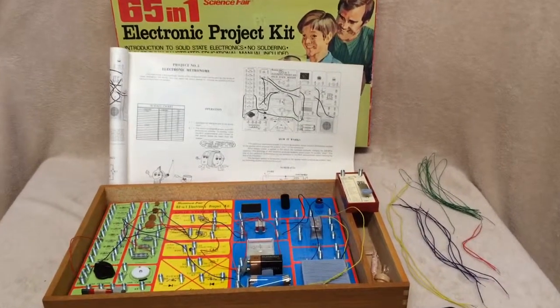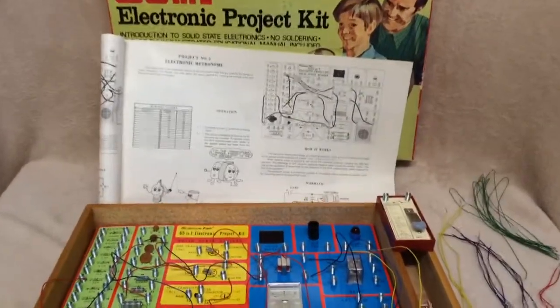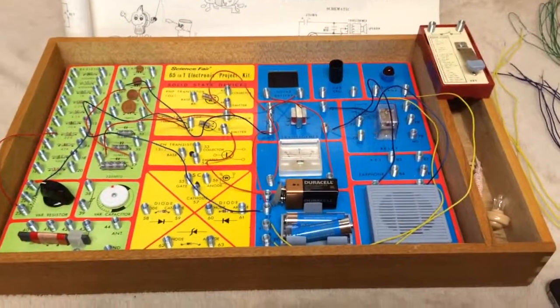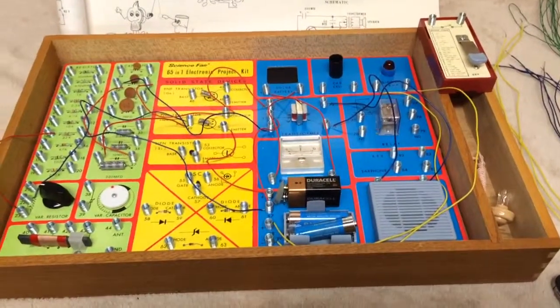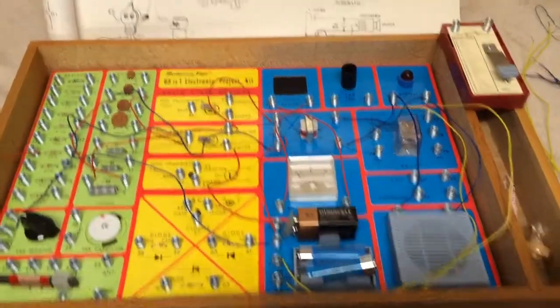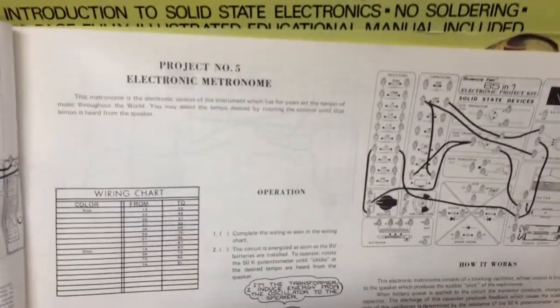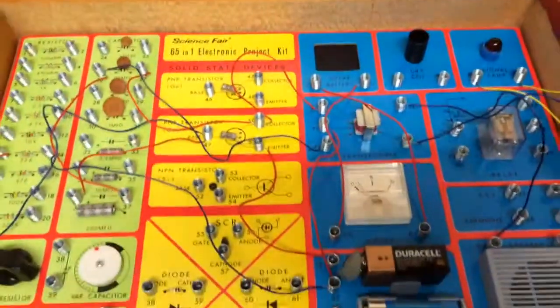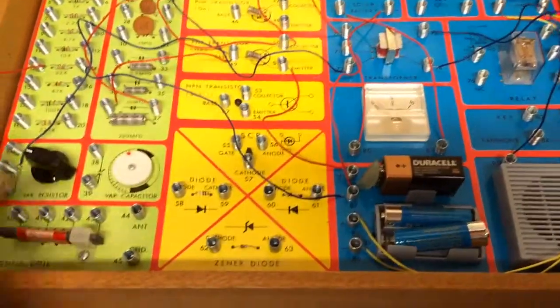This is a Science Fair 65-in-1 electronic project kit sold out of Radio Shack in the 70s. This one's from 1972. I've wired up a simple electronic metronome and you can hear it. I've tested it all out and everything works.